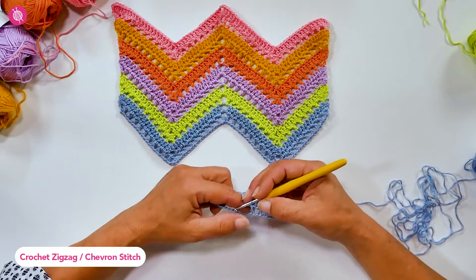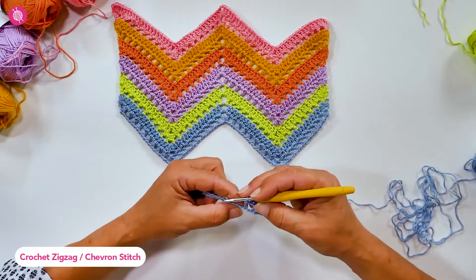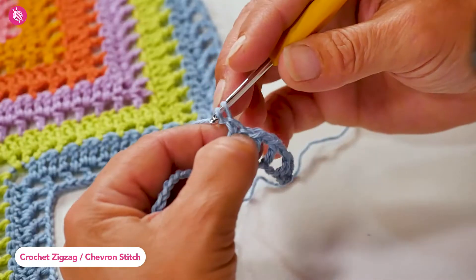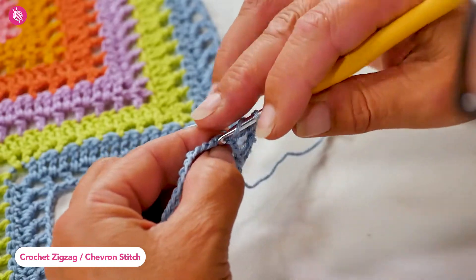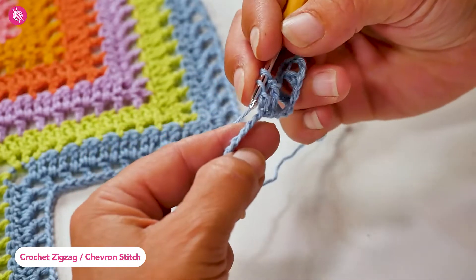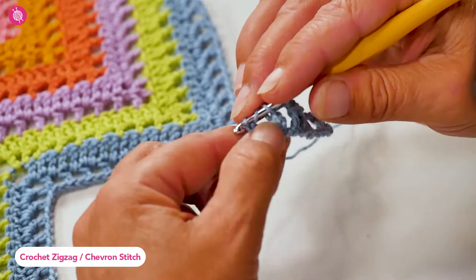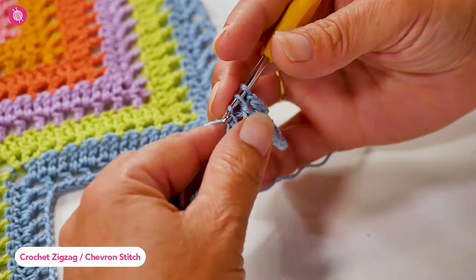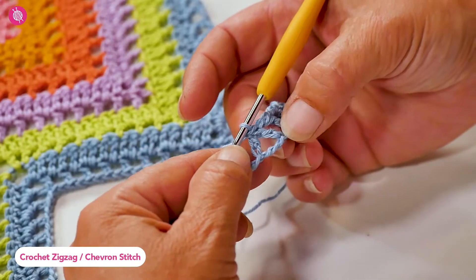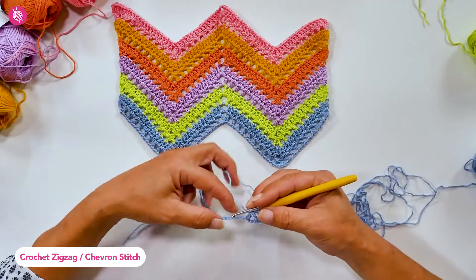Now I'm going to create the bottom point. For the valley point I need to decrease from five stitches to one stitch — a decrease of four stitches in total. To do so, I chain one and then work a partial double crochet (without the final pull through), then skip three stitches and work another partial double crochet. You now have three loops on your hook; yarn over and pull through all three loops. I've made one stitch from five, which works out to a decrease of two stitches on each side.